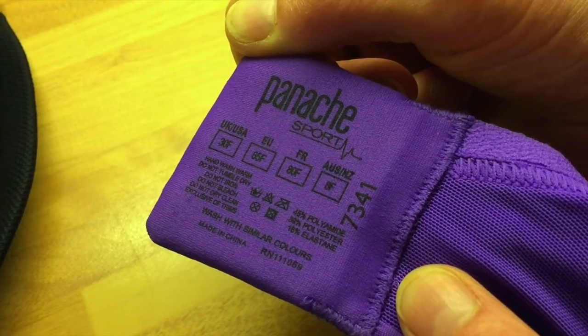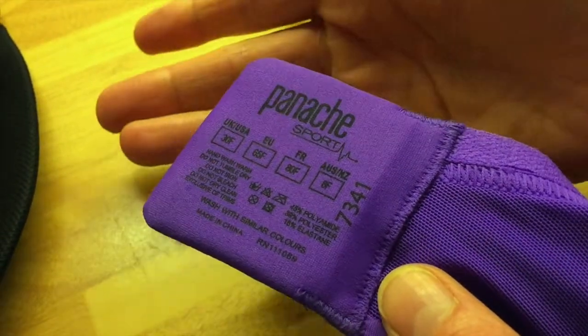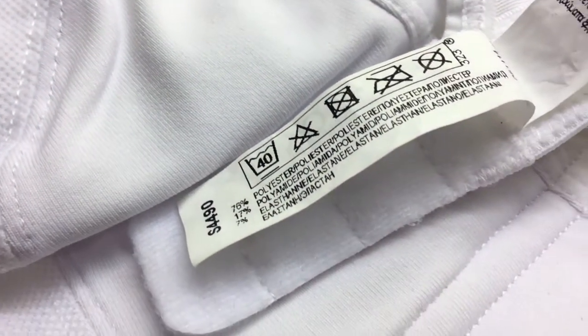Those of you with boobs might know that lots of bras come with washing instructions that say hand wash only. That's because they're mainly made of fairly delicate fabrics. But if you're anything like me, you'll hand wash them the first couple of times and then they'll just get chucked in the washing machine. And you might find that your hand washing isn't up to scratch and your clothes aren't particularly clean. Certainly with sports bras, I want mine to be clean because they're going to have mud, sweat, deodorant — I'd rather put them in the machine to be washed.